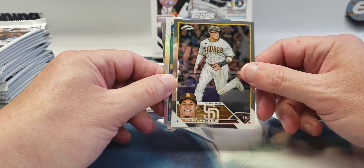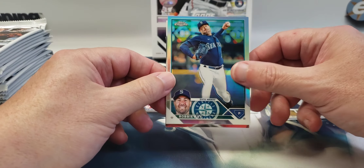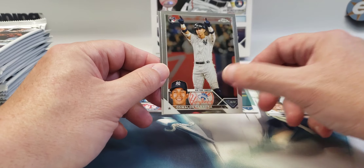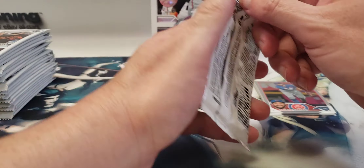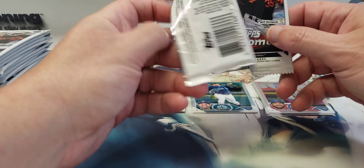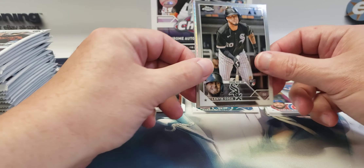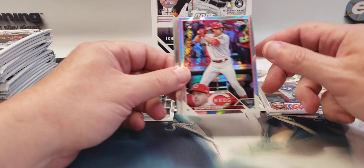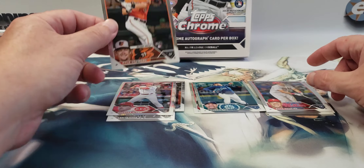I think it's another refractor — Manny Machado, Robbie Ray. Yeah, it's just a refractor. Oswaldo Cabrera and Dansby Swanson. Lanza Sosa — let's see, it's prismatic. That's a rookie Spencer Steer, prismatic rookie Rhys Hoskins, and Kyle Stowers.